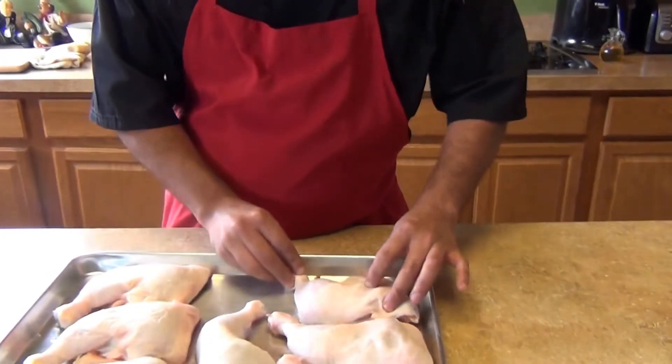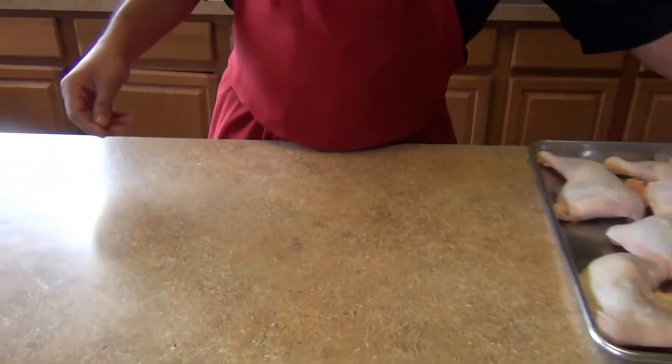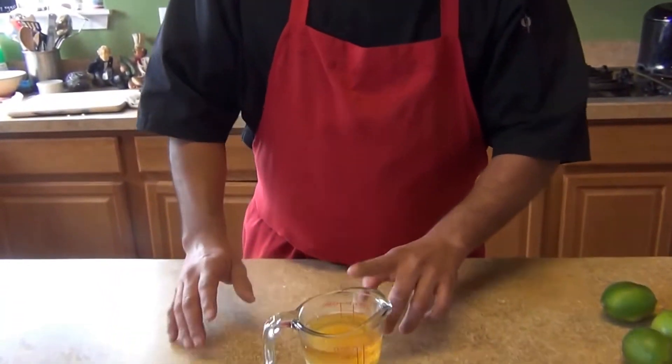For our ingredients we're gonna need about six to seven pieces of chicken — drumsticks and thighs together. We're also gonna need some fresh herbs. I have the rosemary already diced and minced, and you can also add some sage and oregano if you like.